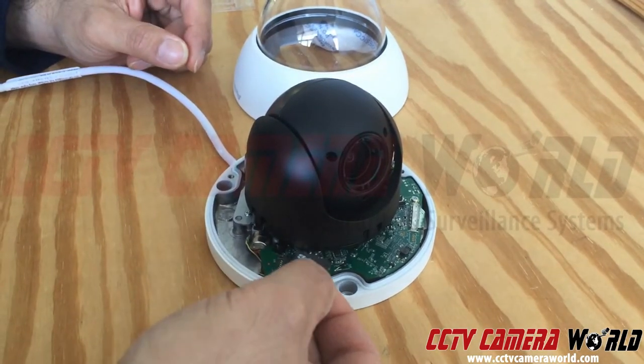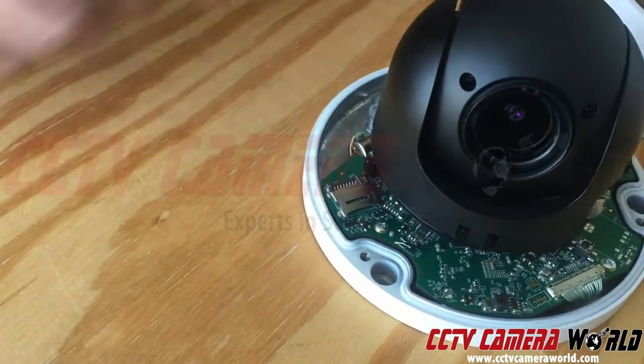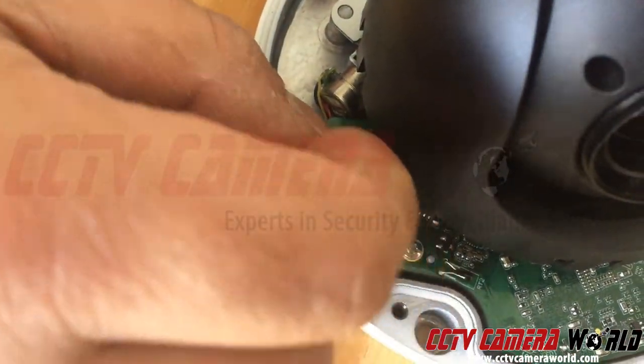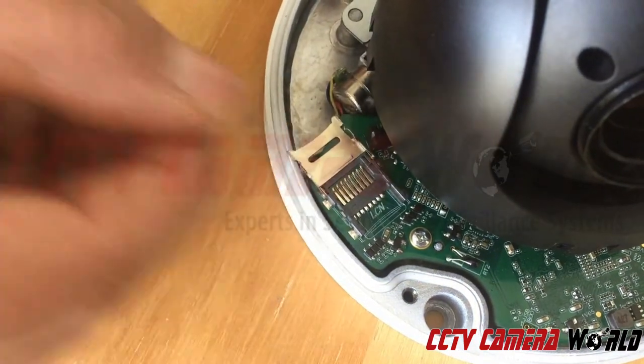The SD card should be going this way — the gold pins should be facing this side where these pins are. When it's the first time you're installing an SD card, you want to push it in a little bit and then lift the cap back up. Sometimes this may become loose, so just be careful.